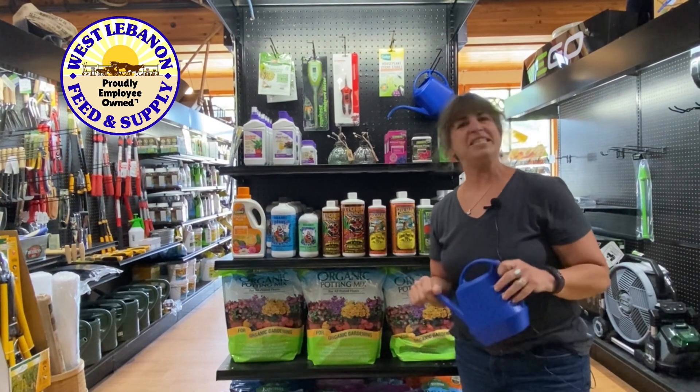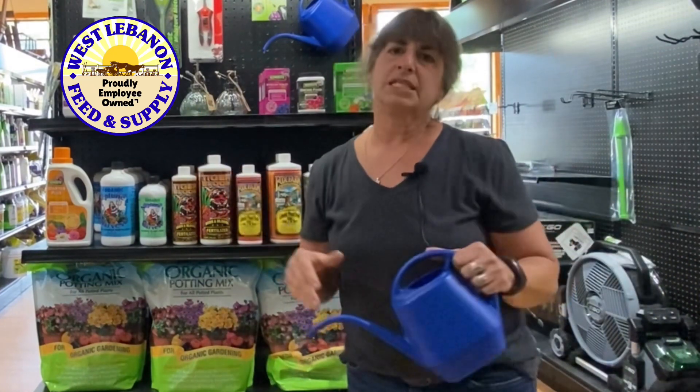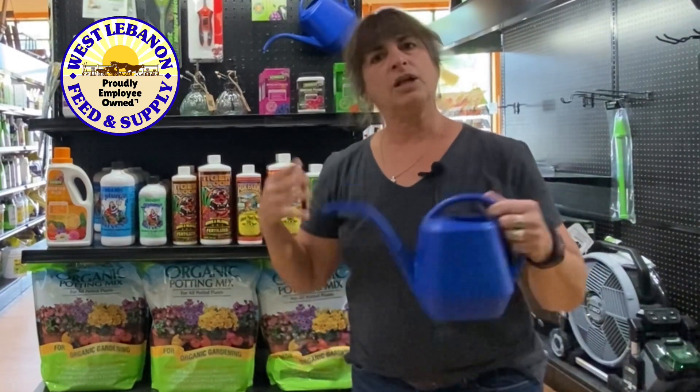Hi folks, it's Gerilyn here at West Lebanon Feed and Supply with a quick tip to help you out with your annuals. Most of you probably got some form of an annual, whether it was a hanging basket or annuals to put in your garden, a window box or whatnot, and they were looking really good and then all of a sudden they seemed to be fading and they're just not producing the buds or the flowers, right?